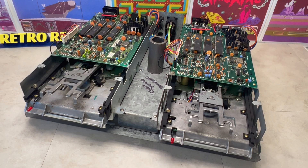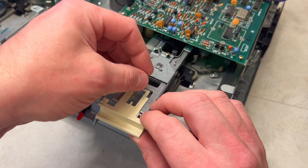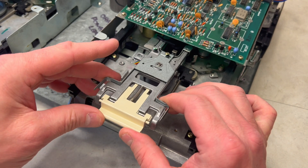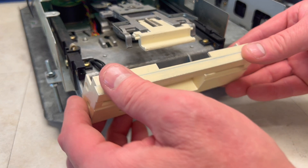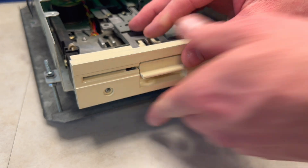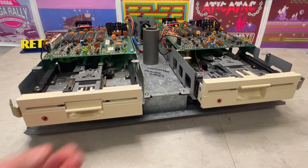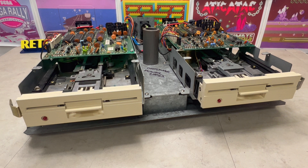Securing the two internal floppy disk drives to the main chassis, it was now time to install the CompuCase colour-coded floppy disk drive faceplates. We can now configure our device numbers for our internal floppy disk drives.